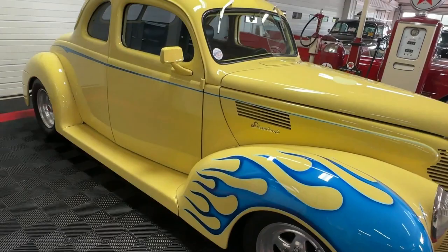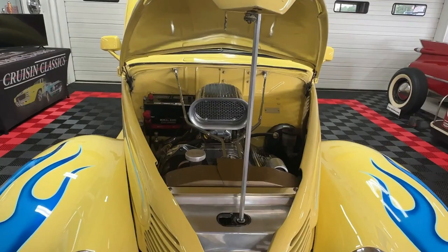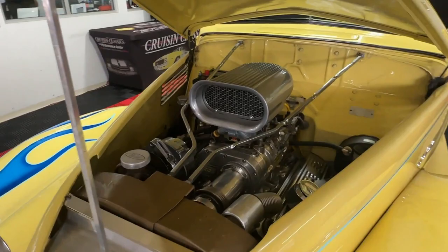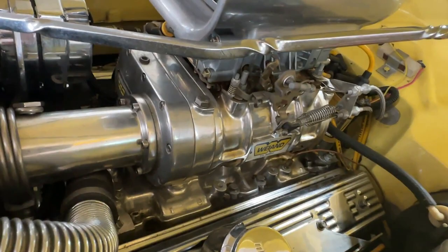We're going to come up front, pop the hood open, and take a look — it's pretty cool under this hood. Inside we've got a 350 V8, bored out 30-over so it's a 355. And you can see here on top — you cannot miss it — there's a weiand supercharger sitting there with its nice breather.